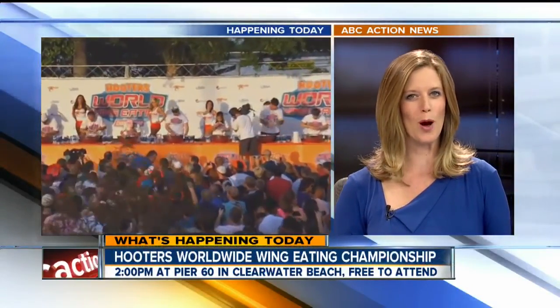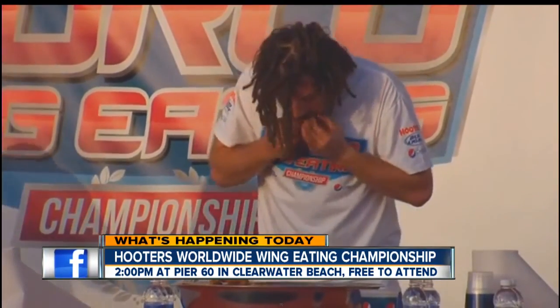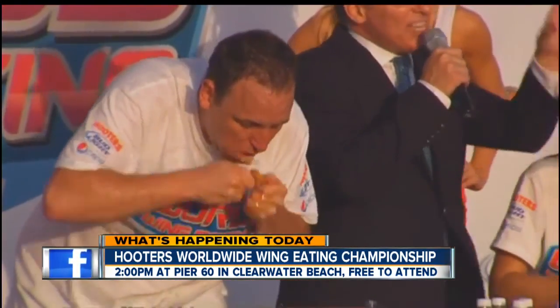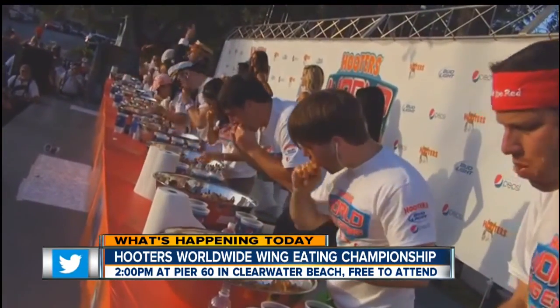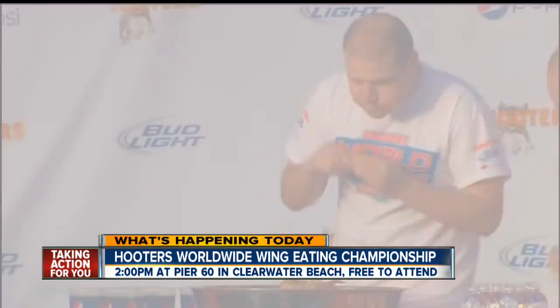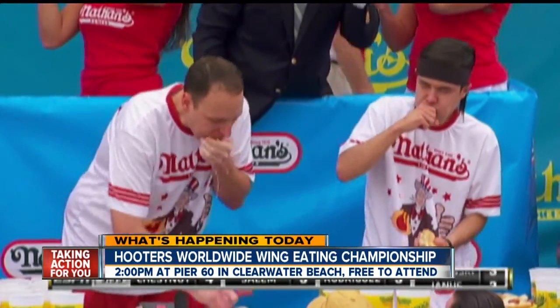The 2015 Hooters Worldwide Wing Eating Championship is at the Pier 60 Pavilion. It's free to attend, and the eating contest is at 2 o'clock this afternoon. Joey Jaws Chestnut looks to defend his title and the record of 182 wings in 10 minutes. He'll face off against Matt the Megatoad Stoney, who defeated Chestnut at Nathan's Famous 4th of July hot dog eating contest this year.